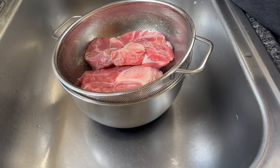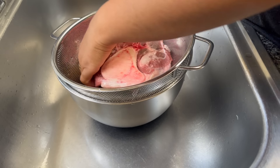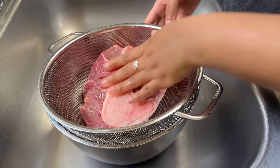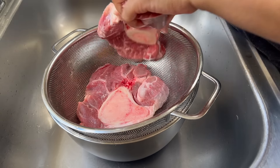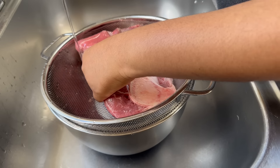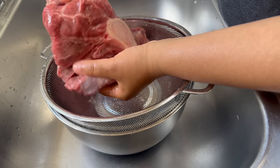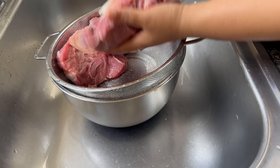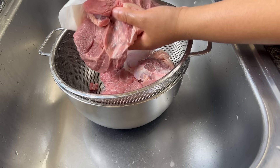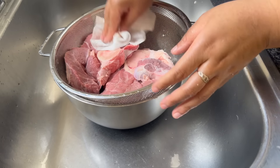I'm going to give this a rinse and then use a little bit of white vinegar and just rub the meat. You can see there's some blood and things on there — I actually get this from a butcher. Of course we love oxtail for all that fat and collagen it has, but at $13 a pound, you can miss me on that one.